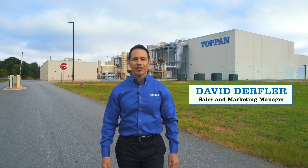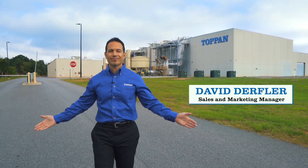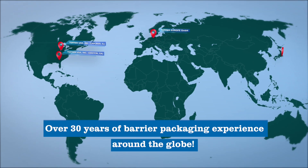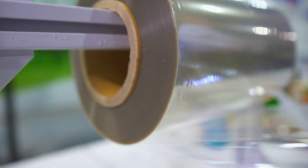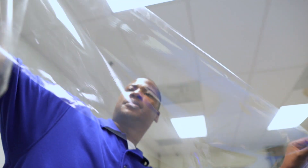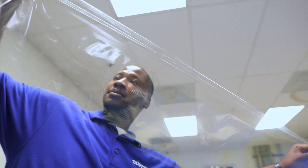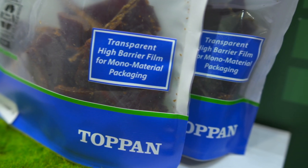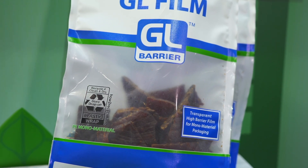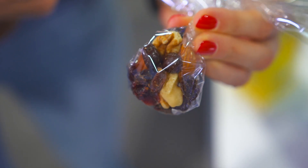Hello, my name is David Derfler and I'm one of the Sales and Marketing Managers here at Topine USA. With over 30 years of barrier packaging experience throughout the world, Topine has engineered our films to provide excellent oxygen and moisture barrier levels, flex cracking resistance, and the ability to print directly onto the coated side of the film, thanks to our proprietary overcoat technology.